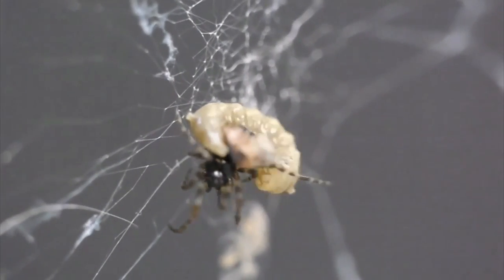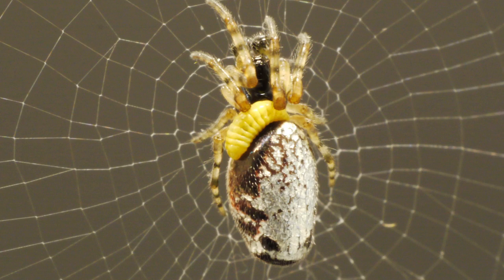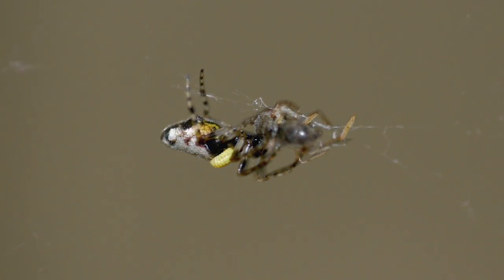After the wasp mom lays her egg on the spider host, the resulting larva starts to slowly suck the juices out of it. But the larva is also mind-controlling it to build a structure similar to the minimalist web. Exactly how the hell a parasite can do that isn't yet clear.